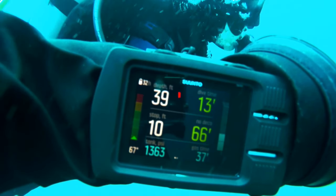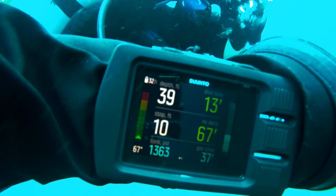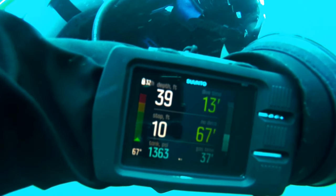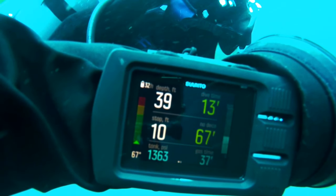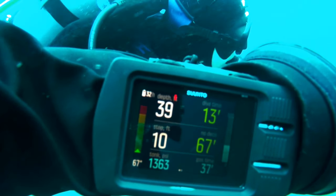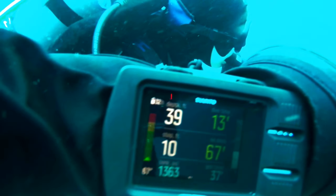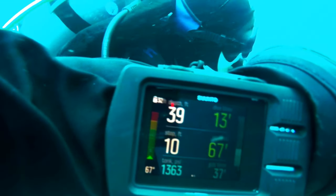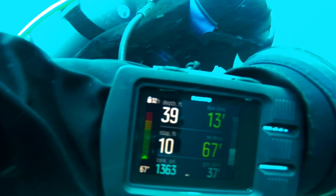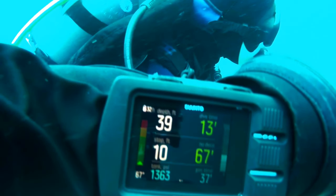Below the no decompression time you see the gas remaining time, and that's one that I selected. You can change that on the fly and have many different options. These are all selectable features and you can prioritize and move them in the order of the screen that you like to see first. You can scroll through them during the dive, and my screen is going to vary from your screen, as I have set it up to be a custom screen through the Suunto software — and that's included when you buy the dive computer.